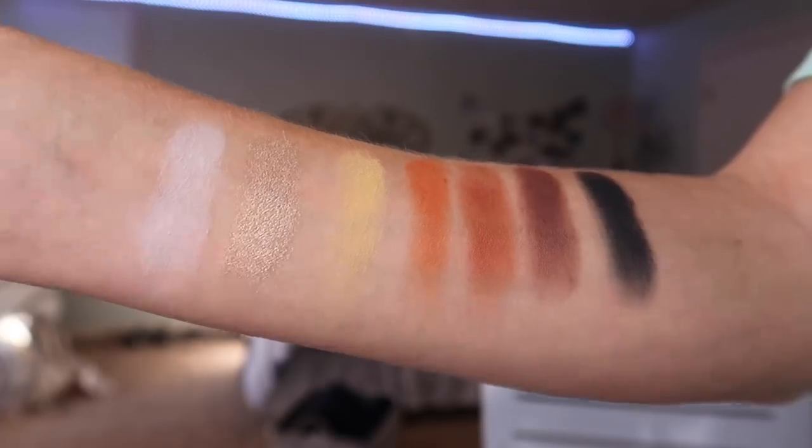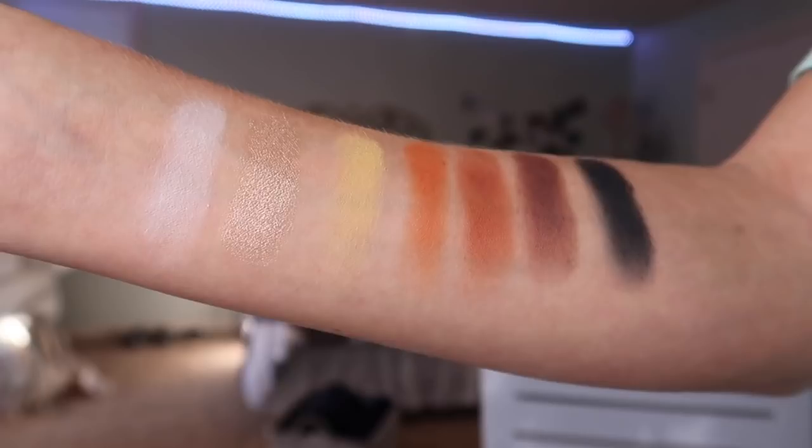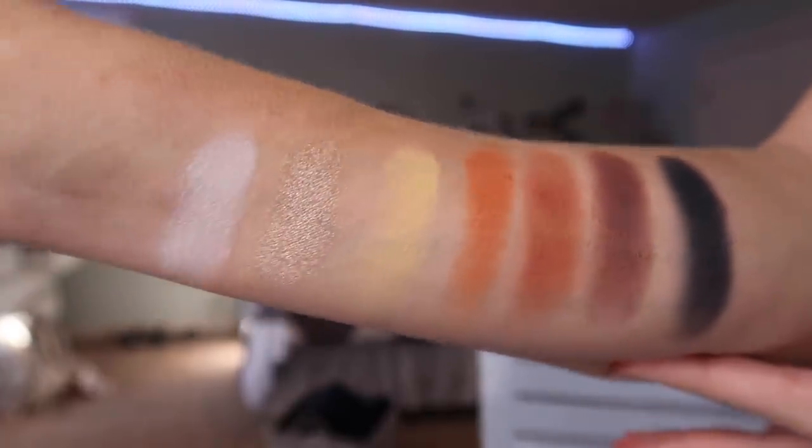The third row with the bigger pans starts with 'Flashback,' the white shade. Then 'Face,' a highlighting-type shade that swatches super pretty. Then 'Tune,' a yellowy shade. Then 'Code James,' a nice burnt orange. Then 'No Beans,' a warm-toned brownish shade. Then 'Spooky,' the matte black — I did layer this one up a bit, and it's a really nice brown-black shade. My arm is already getting raw from all this swatching, and I'm running out of cotton rounds.